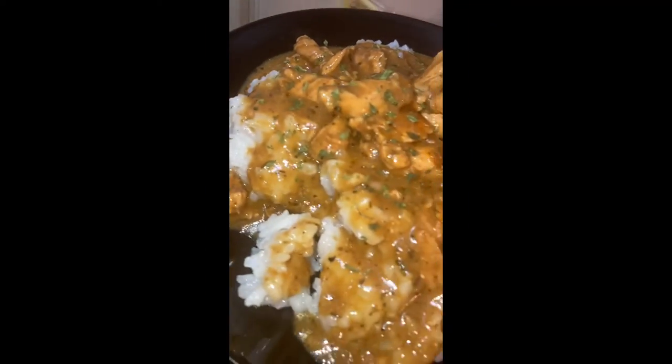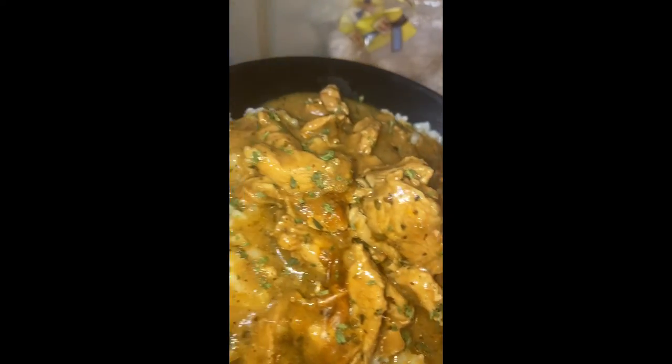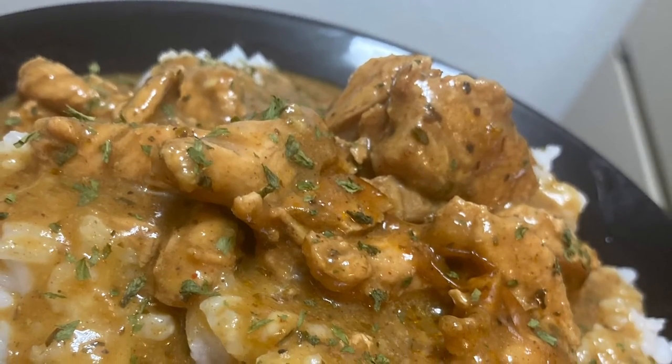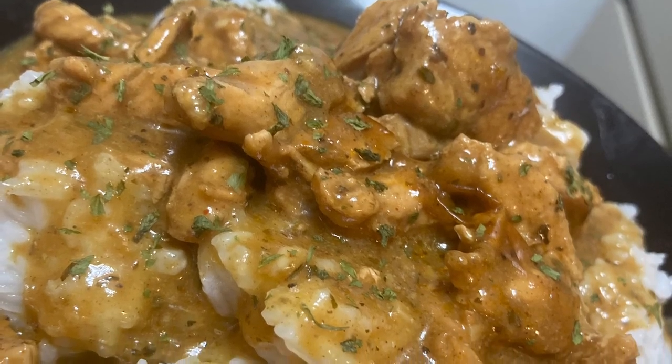Do what I do and you're gonna get these results. Finished product — bam! Put a little parsley on top to make it look pretty. You can eat it by itself or add a vegetable — I like to add some brussels sprouts or broccoli or something. I like to make this real simple, real easy peasy.